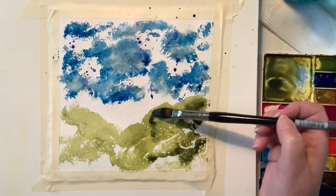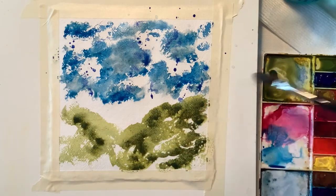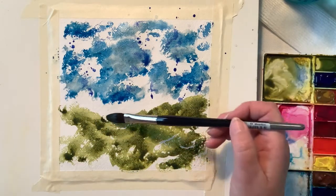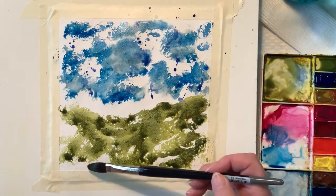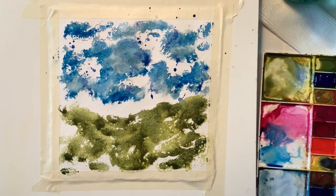As you can see here, I made the green a bit darker and now I'm just kind of going on top of that first coat to add some shadowing and a little bit of a darker color.